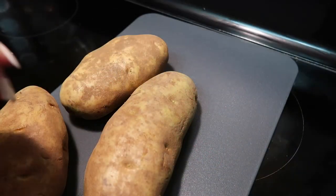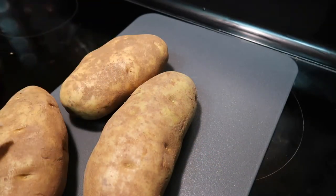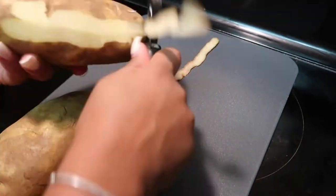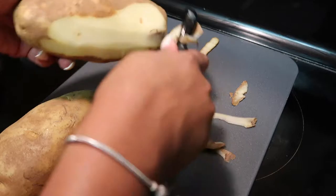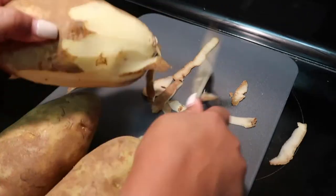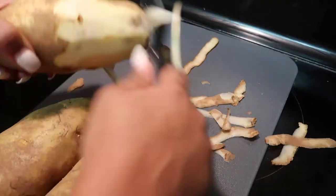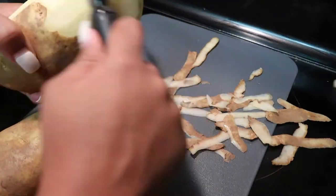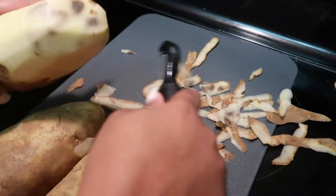While we have the steak sitting on the side, we're going to peel our potatoes. Now this step is not necessary — if you like creamy mashed potatoes, I recommend peeling your potatoes first. If you like a more textured style mashed potatoes, then you can leave the skin on.